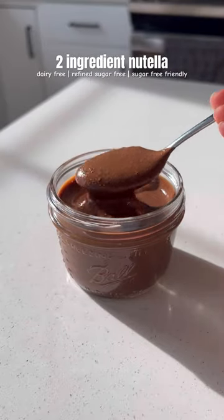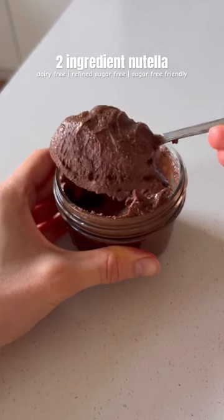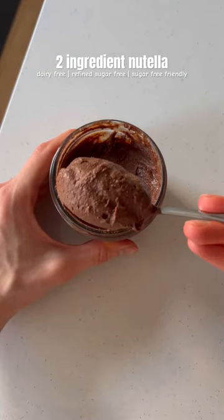I just made homemade Nutella with just two ingredients. While I love my other Nutella recipe, this one is so easy to make and I love that it hardens up once it cools.